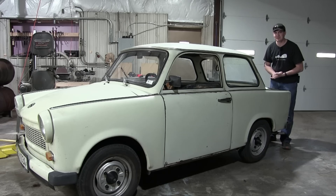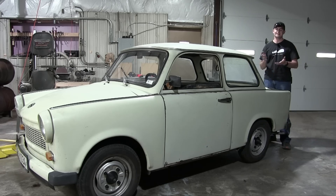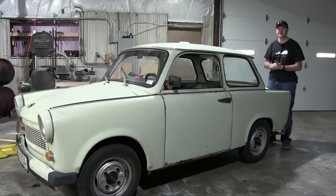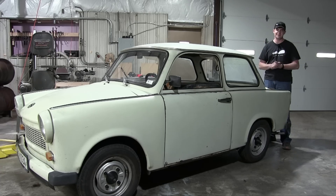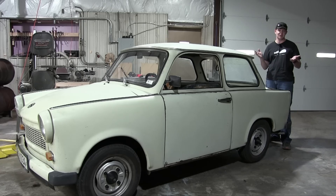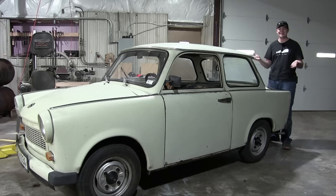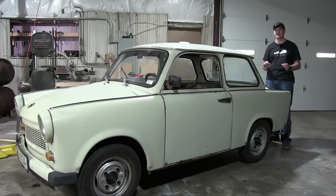So that's it — the Trabant drivetrain rebuild project is now completed, until the next thing breaks anyway. I'd like to extend some gratitude to the people who helped me along the way: Ed from Budapest, Adam from Virginia, all my generous patrons at Patreon, Tightreach for sponsoring part one, and all of you for watching and following along. The Trabant lives again. I can drive it like a somewhat normal car, and it's thanks in no small part to the support from my audience. Thank you all for watching — I'll see you next time.